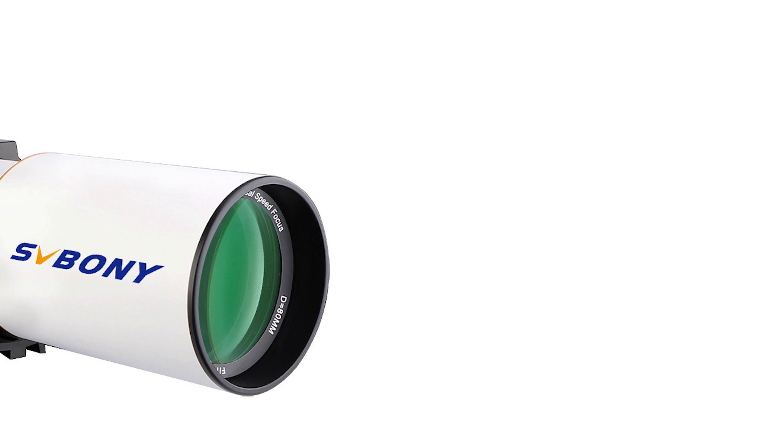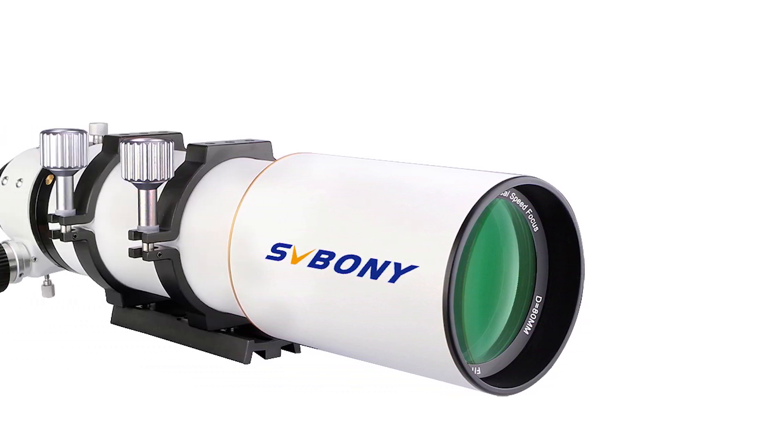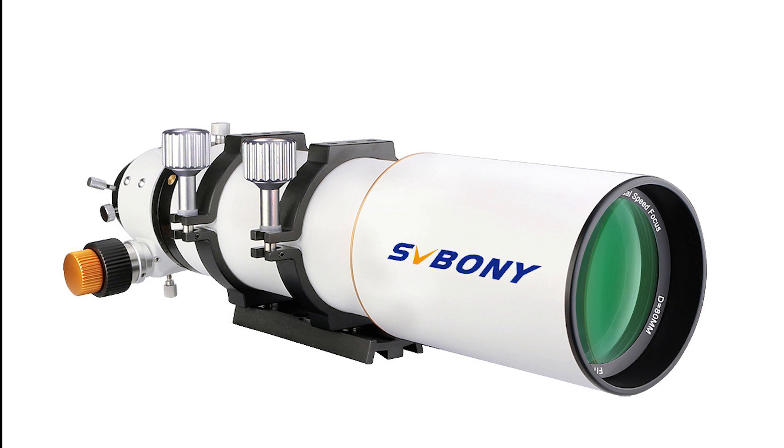The Svbony SV503 is an astronomy telescope with an aperture of 80mm and a focal length of 560mm.